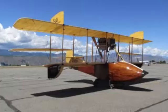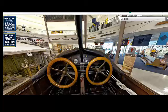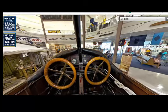The Curtis MF Boat was designed and built by the Curtis Airplane and Motor Company, founded by aviation pioneer Glenn Curtis. The company was well known for its innovative aircraft designs during the early 20th century, particularly in seaplanes and flying boats.